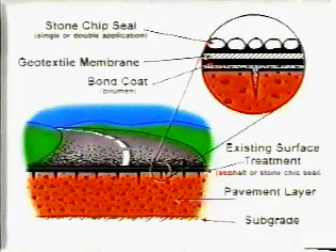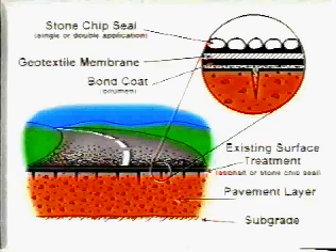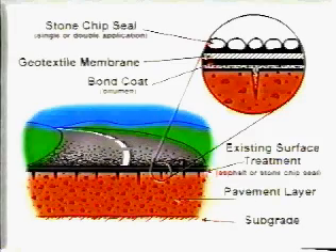Geotextile reinforced seals consist of a paving geotextile, usually a non-woven polyester or polypropylene impregnated with bitumen and covered with either a single or double application bitumen chip seal. They provide a waterproof membrane capable of inhibiting cracking in an existing pavement.